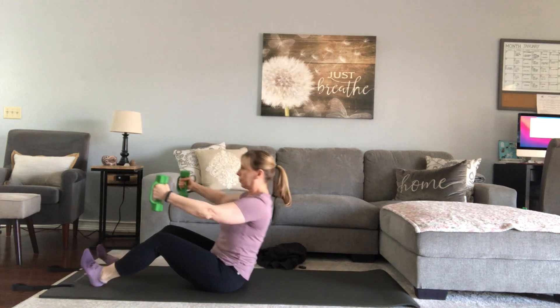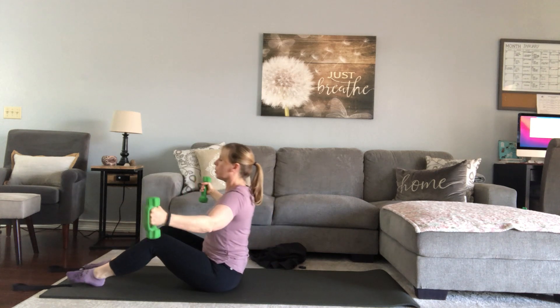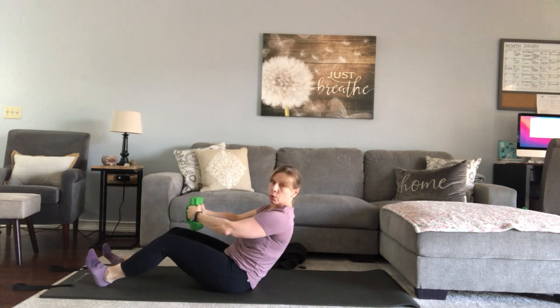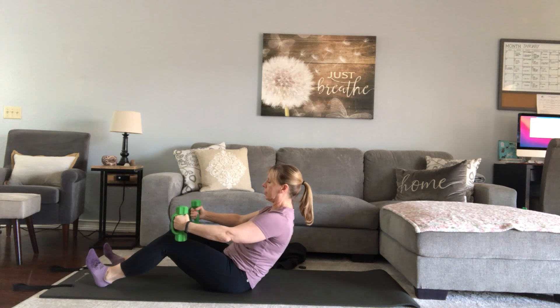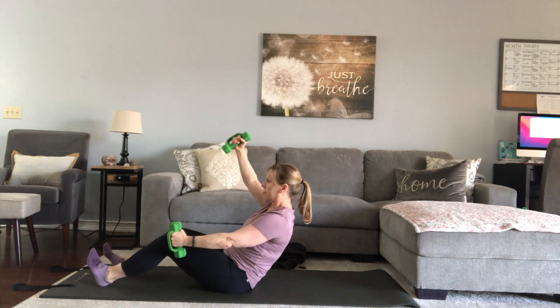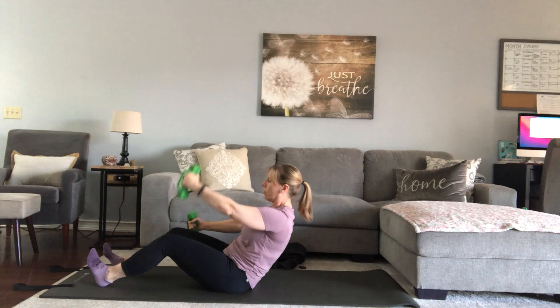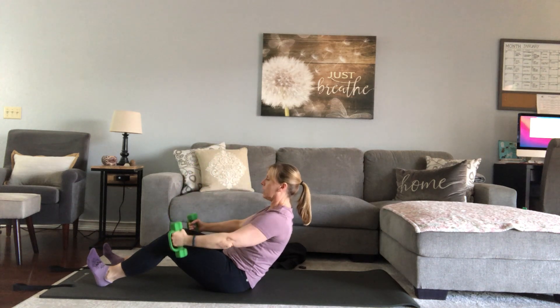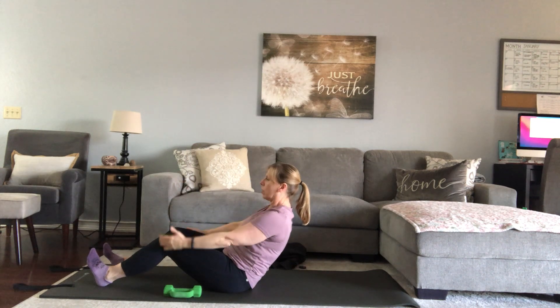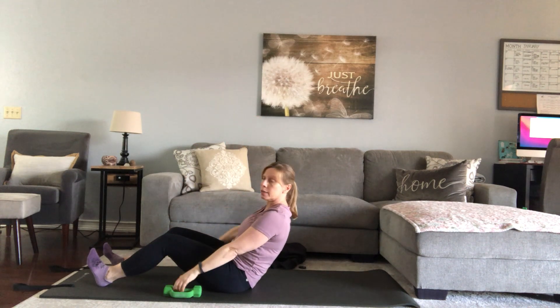We've got two more. One more. We're going to hold it right here — you're back in that C curve. The weight is forward; it's actually providing you a little counterbalance. We're going to widen it to just outside of those thighs and reach one arm, then the other arm, just as high as you comfortably can. If that's not available to you, hands come without the weight, or widen like I demonstrated earlier.